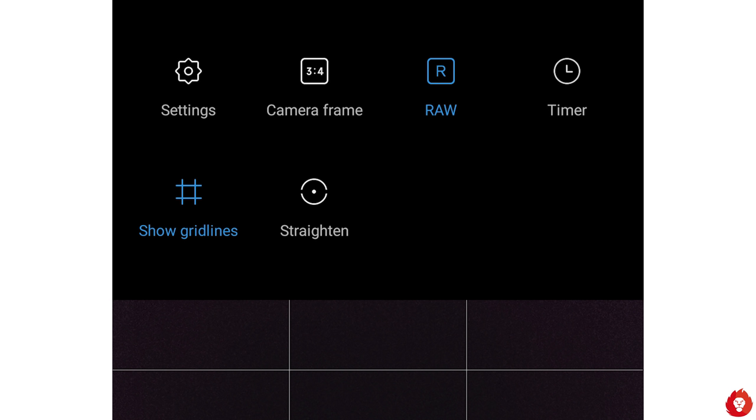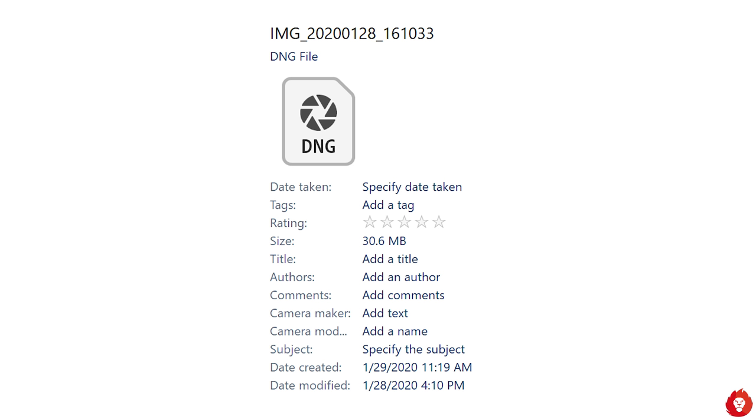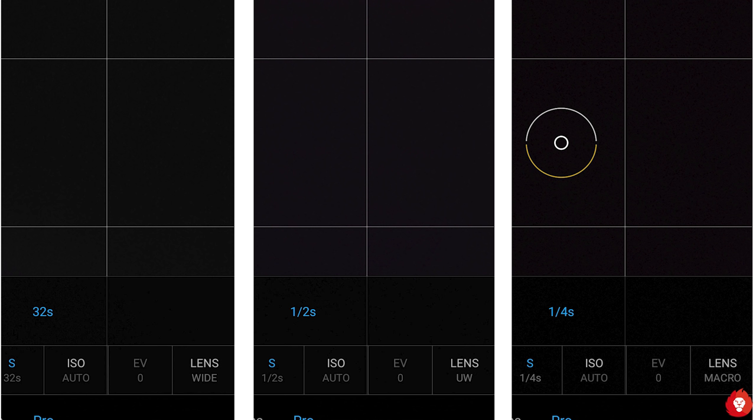There's RAW capture even within the default camera app — you can access it by heading to Pro mode and toggling it in the more options menu. You get large DNG files upwards of 30 MB, and photography enthusiasts would love RAW capture for its great flexibility in post-processing. Shutter speed goes all the way up to 32 seconds for the primary camera, half a second for the ultra wide-angle camera, and one-fourth of a second for the macro camera.